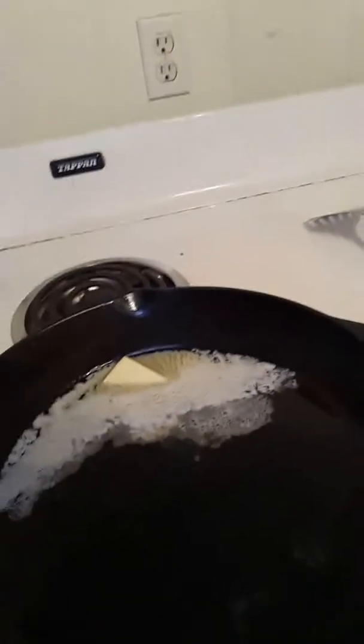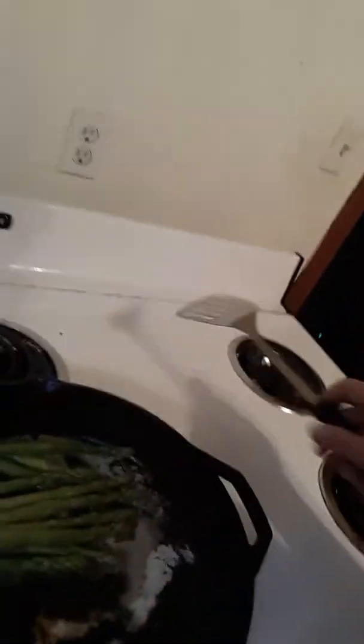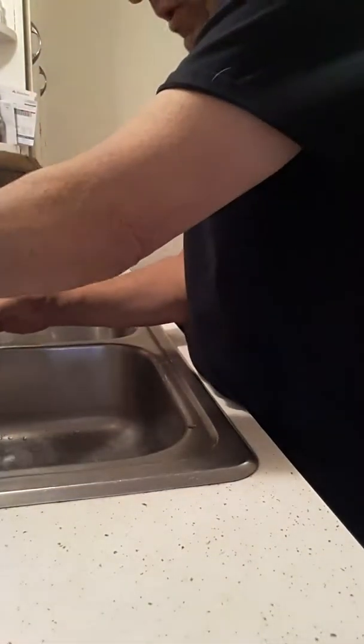Now we're over here. We're getting this butter — she's melting away. We're going to be putting the asparagus in there first so that it can cook ahead, because asparagus cooks a lot faster. I'm going to put about half of it in there so I can have some for tomorrow. I'll spread it around a little bit. Okay, like that — it's called sautéing.